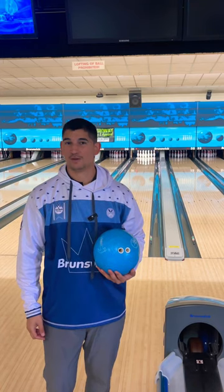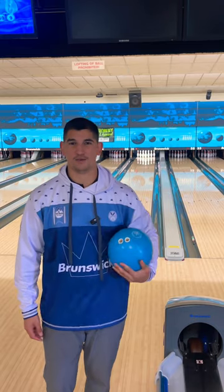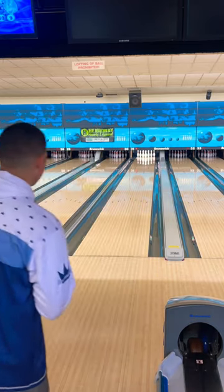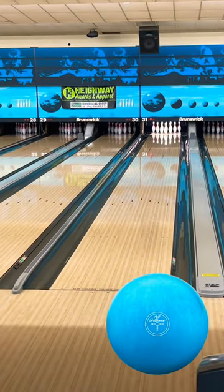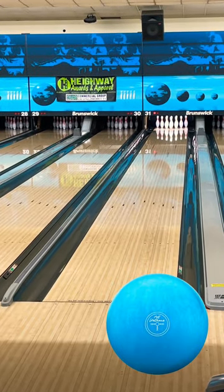Hey, what's going on, 10-back bowling? So if we're not going to be able to throw urethane, we might as well throw a not-urethane bowling ball, right? So we've got the full review being posted to the YouTube page, 10-back bowling. Make sure you go check it out. But here's a sneak peek.